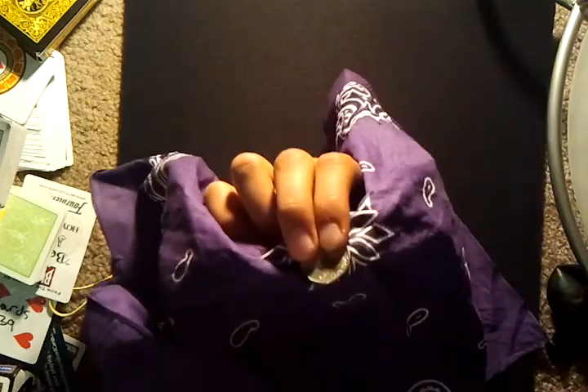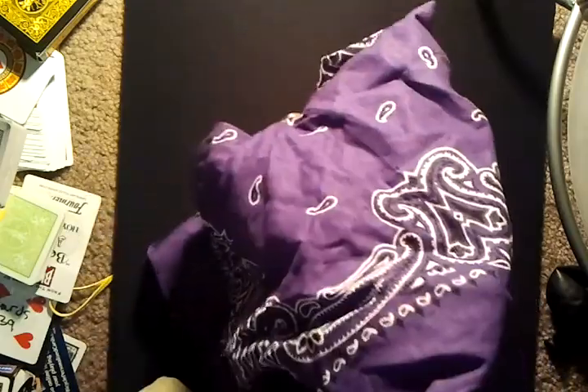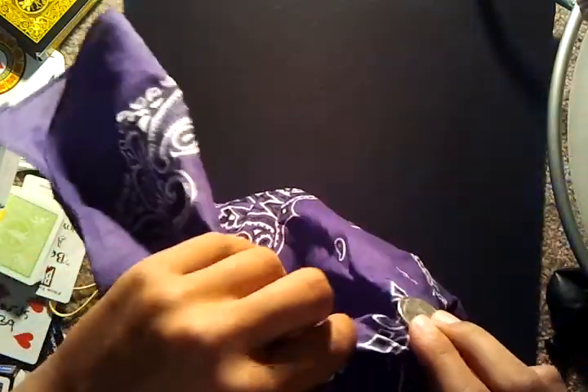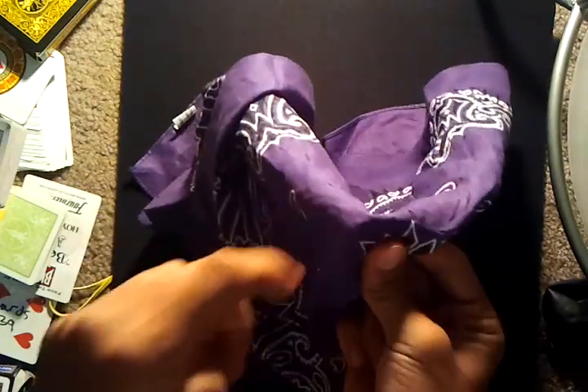Now here's the trick. While the bandana is up and you're showing the quarter, you want to throw the whole thing down and flip it around. So extend your arm so it falls down like this — now it's backwards, and the quarter is on the back side. It looks like you just threw it over the quarter, and you can feel the quarter right there on that side, but it's actually behind.